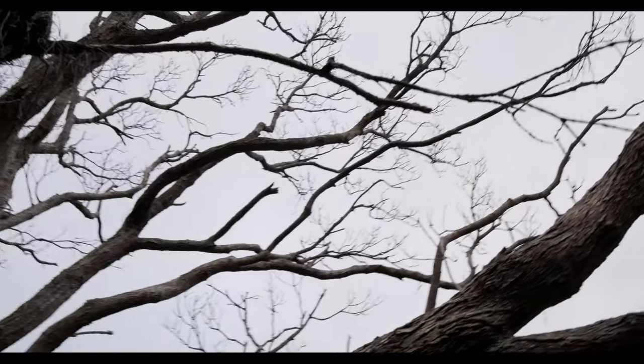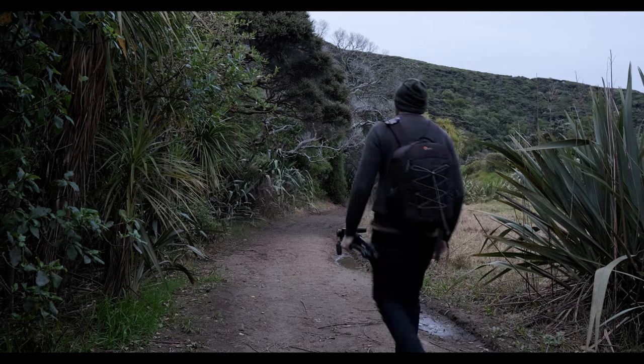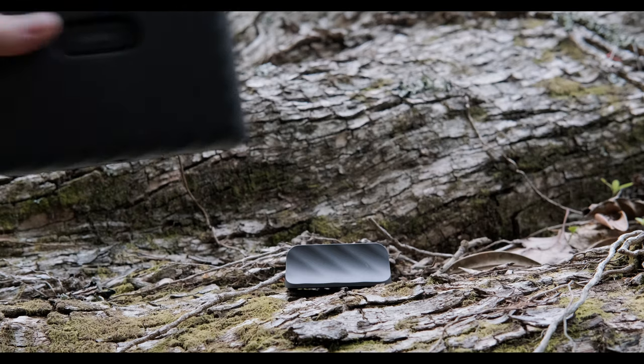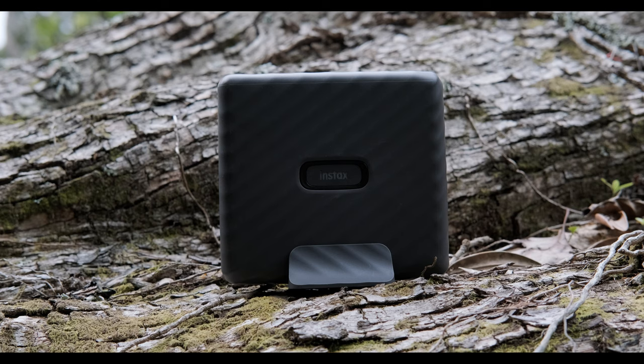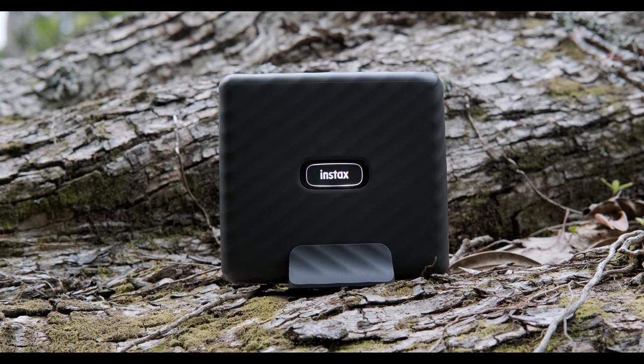We'll go for a walk and find a different location because there are some stunning areas around here. To turn the unit on, all you need to do is press the Instax logo on the front of the printer. You can see how it illuminates in all different colors — I've chosen this ice blue illumination, but you can actually change that in the app.